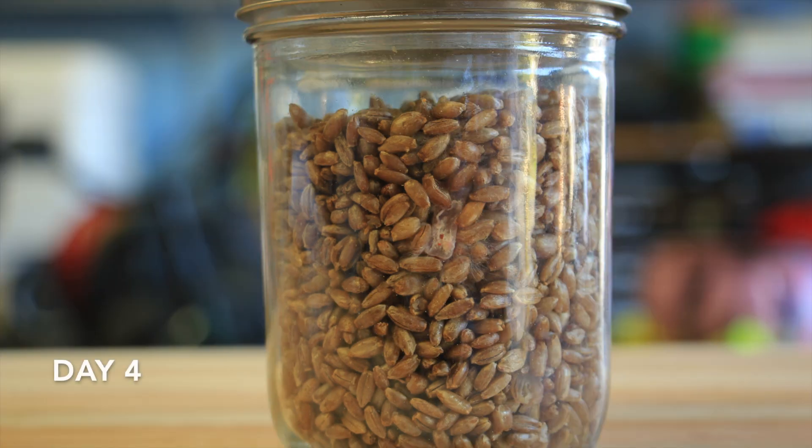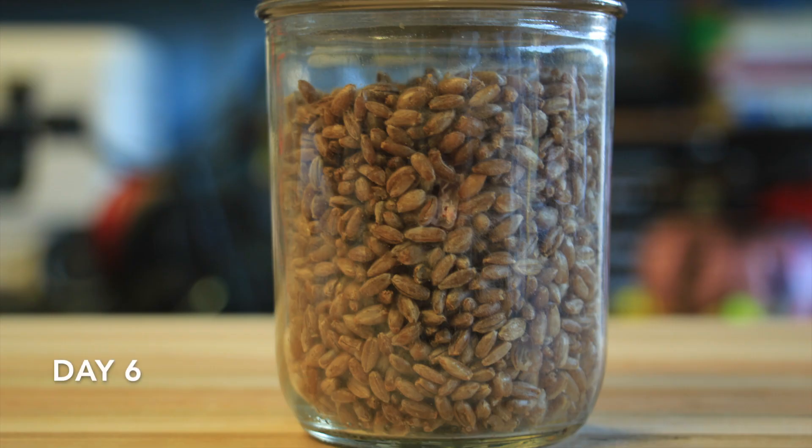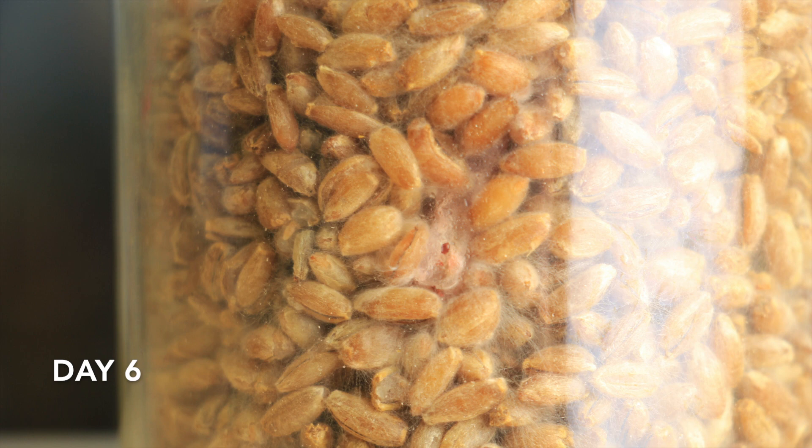One thing you'll notice right from the beginning is on the agar there's a couple of orange dots, and those are actually rust. After I made the lids I forgot to clean out the metal chips, and so I ended up getting a metal chip embedded in the agar wedge and then it rusted.